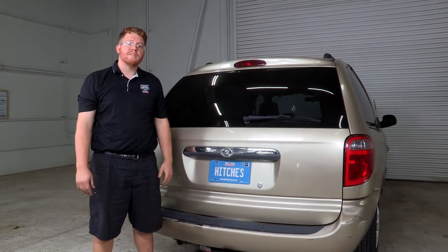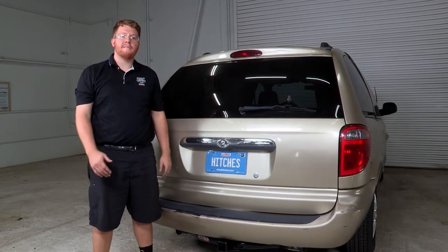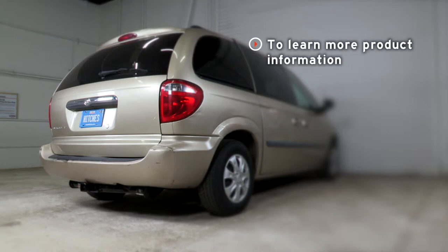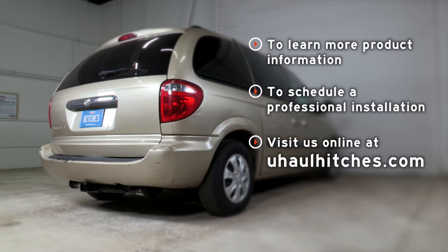So that is how you install a trailer hitch onto a Chrysler Town and Country. Thank you for watching our video — have fun, be safe, and enjoy the outdoors. To learn more about the products seen in this video or to schedule an installation by a U-Haul Hitch Professional, visit us online today at uhaulhitches.com.